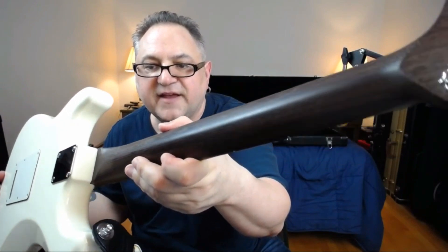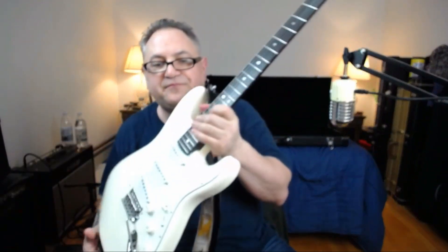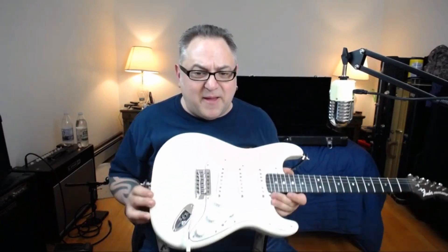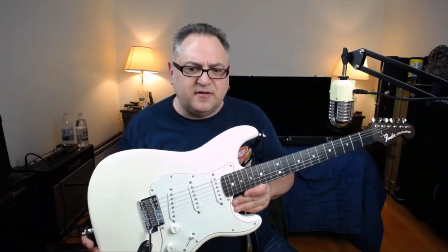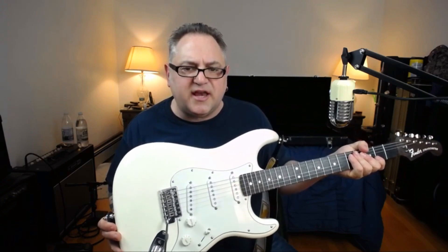Let me get the camera in so you can see — the neck has a ton of grain on it. Yeah, you can see there's a ton of grain on that. The fingerboard is ebony and it plays fantastic. When I got it back I thought the action was just a hair too low for the way I like it, so I brought it up and it's ripping.